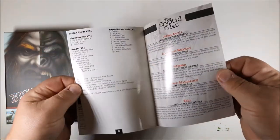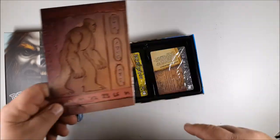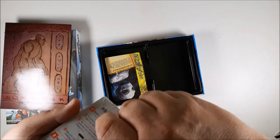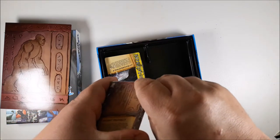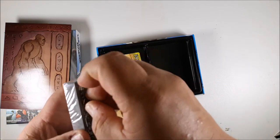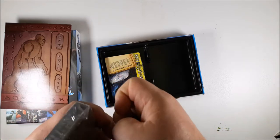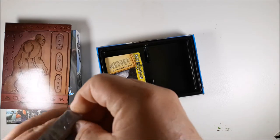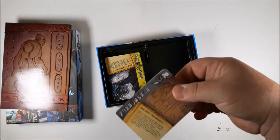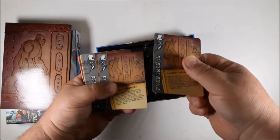We got a cool-looking rulebook, doesn't look too bad — kind of got that ancient Egyptian look. Then we got a couple of packs of cards here. I have an ineptitude for opening up packs of cards — anybody that knows me, these tabs never seem to want to work. Let's see if I can manage to get these open. Alright, so here we got the cards.